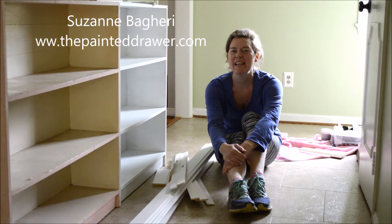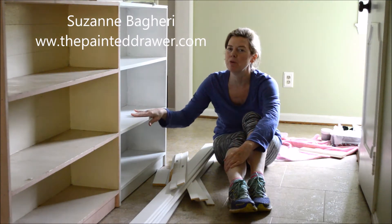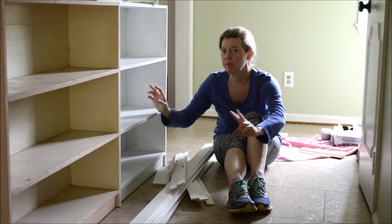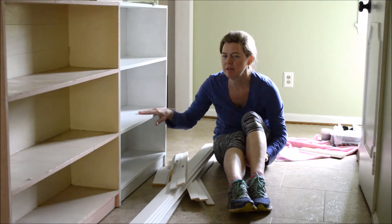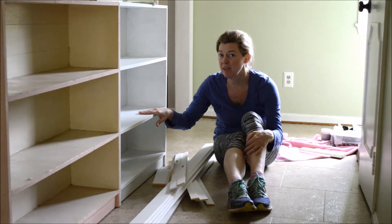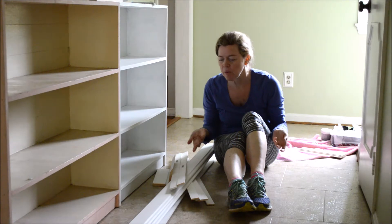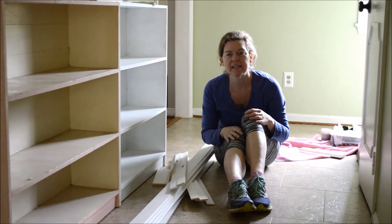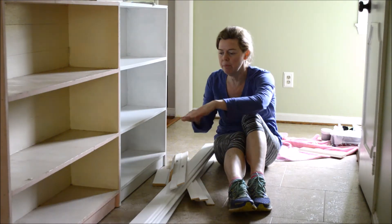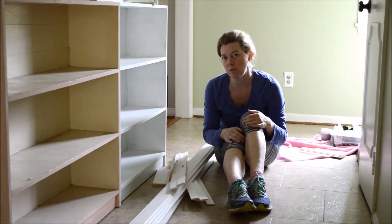Hi, it's Suzanne again, and today I'm just going to give you a quick update on what's going on with the thrift store bookcase built-ins. So I painted this one white — it's had a couple coats, it really needs at least two more coats before it's done. But today the exciting thing is I went to Home Depot, measured out my length, width, and height, and had the trim cut there.